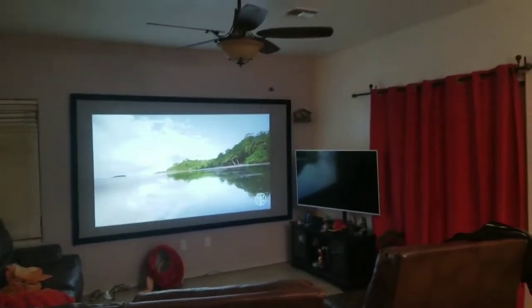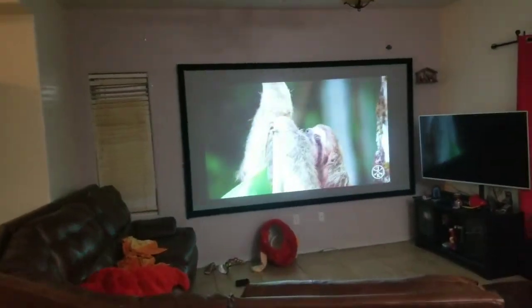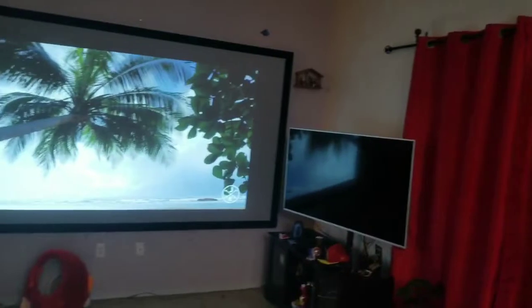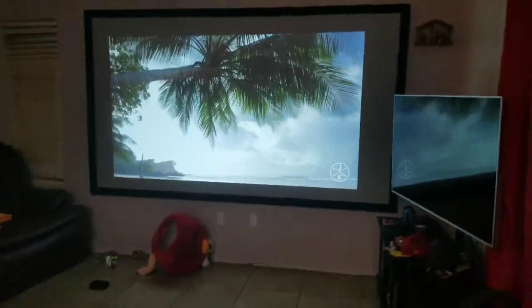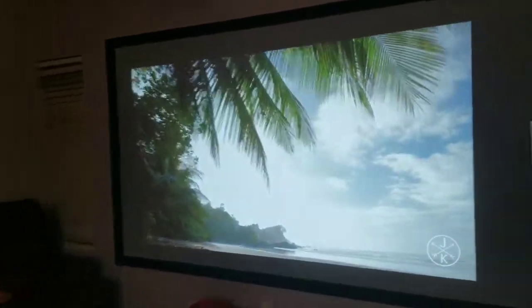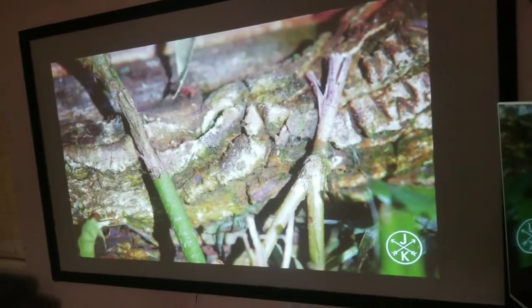Hey, how's everyone doing? Just a quick video to show you. This is my normal lighting I have in my kitchen, and most of the time I will have these lights on. It's more easy to calibrate the colors when you have a gray screen. When you have a black screen and you only have 3,000 to 3,500 lumens, it's going to be more difficult to adjust the colors.